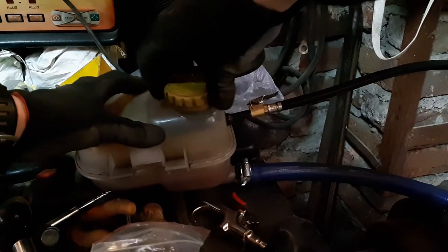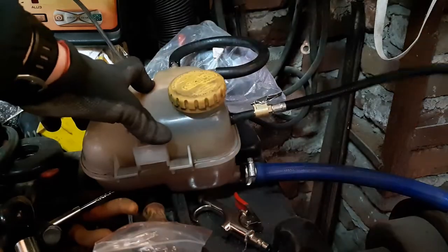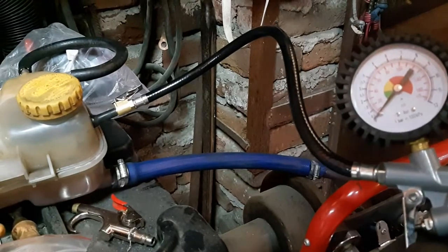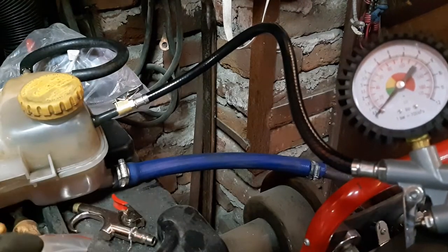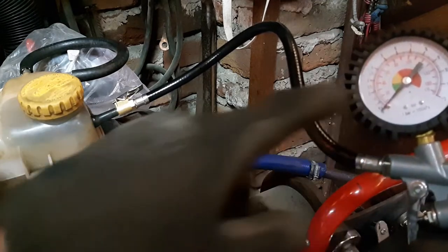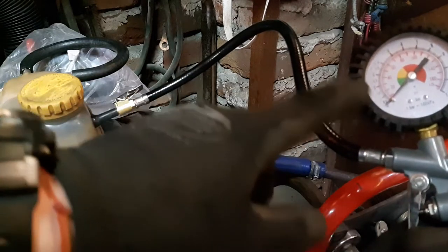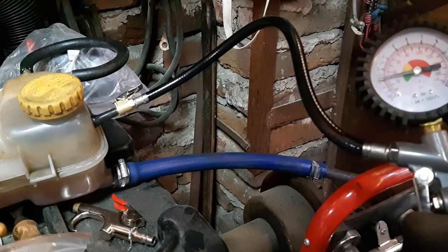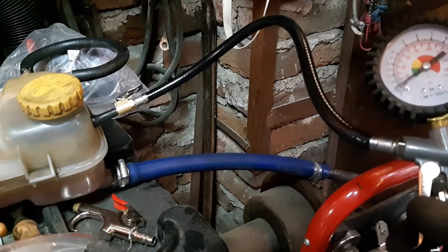You put the tire valve in, make sure you have the cap on, and then very gently pump your coolant system with air. Make sure you don't exceed two bars because a pipe or hose may burst — even 1.5 bars, because these caps are usually set at 1.4. So 1.5 bars should be your limit.